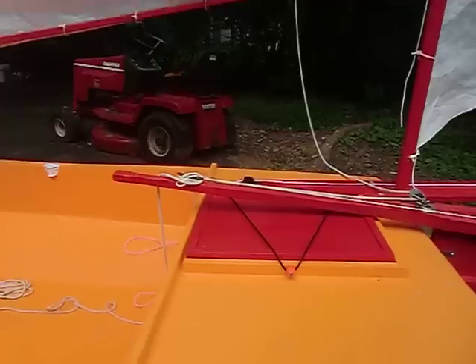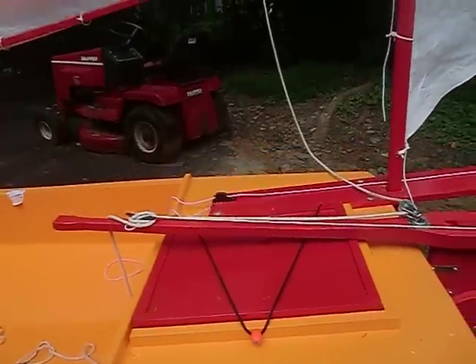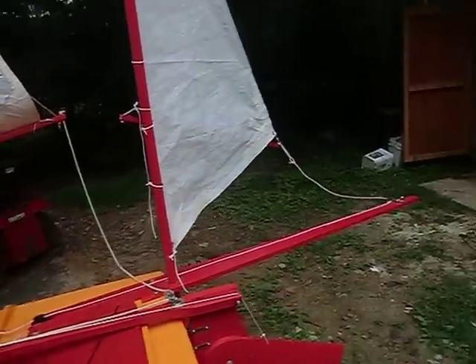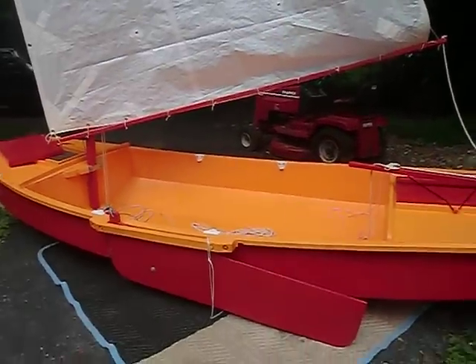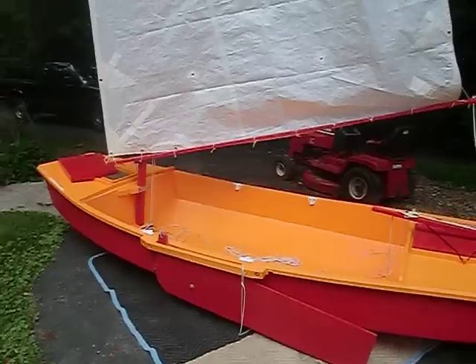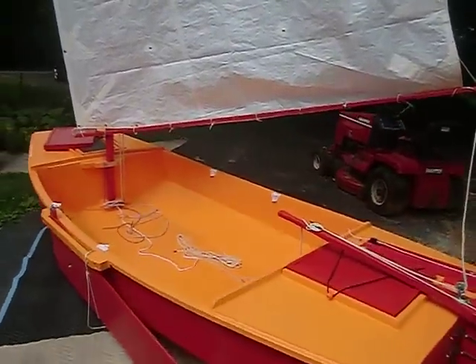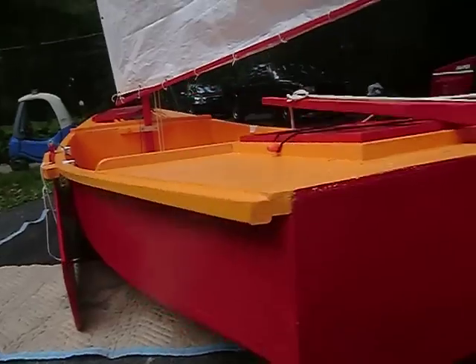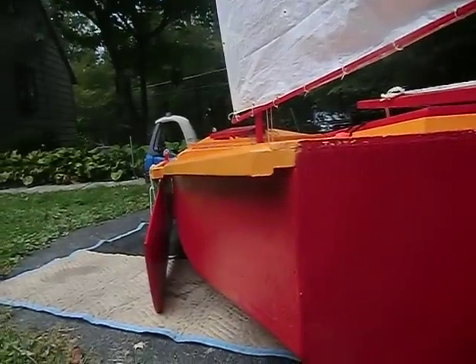You can see I put a rain or splash guard here on the back too. There's my boomkin, and I added a larger lee board for the larger sail area. I also added grip wales to help pick it up and move it around.